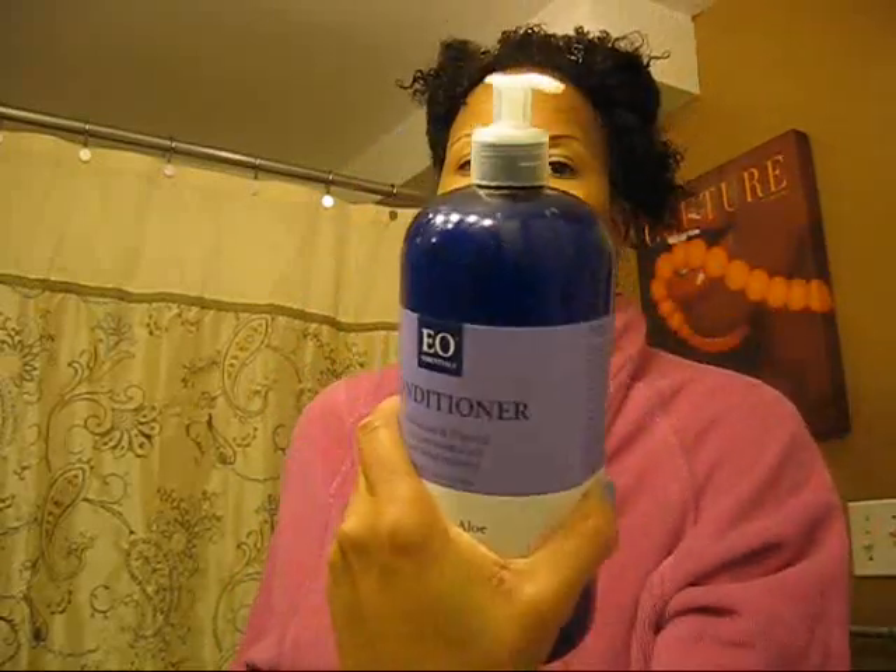I've seen people use this product along with another one before. So what I'm going to do is use the Curl Assurance Smoothing Jelly underneath another gel. I've already sectioned my hair and put in my leave-in. I just want to see if it will improve the results, because it is a gel — a smoothing styling gel.